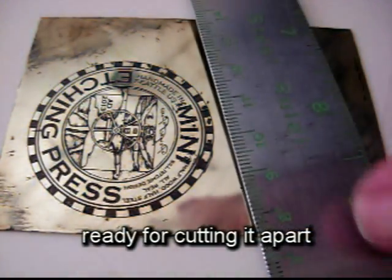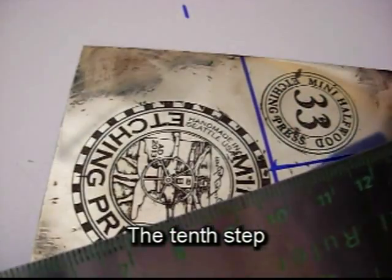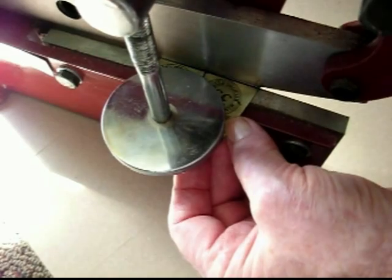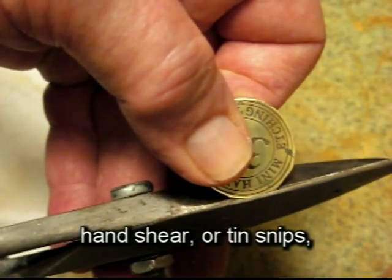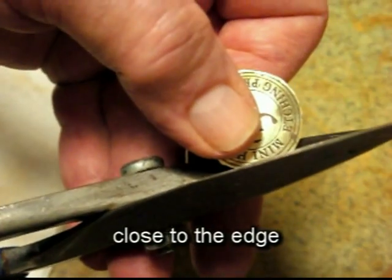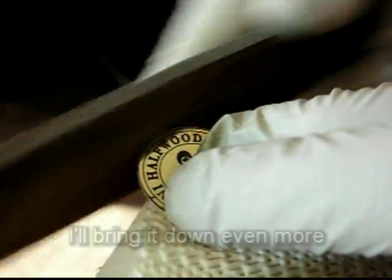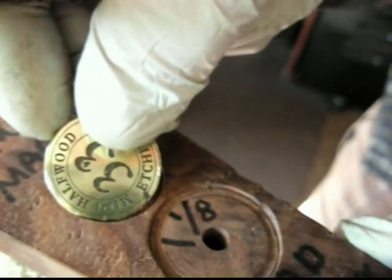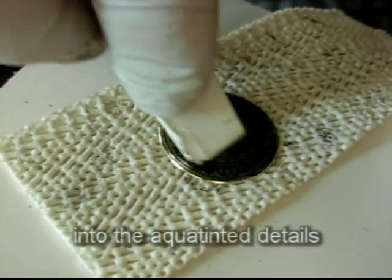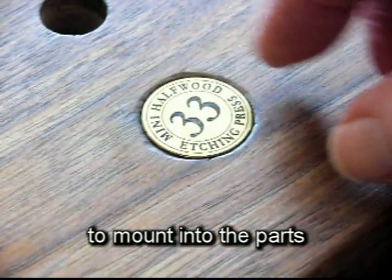Now I can mark it ready for cutting it apart to make the badges. The tenth step is to cut the badges, separating them from the plate. Using the shear I can even trim off some of the corners. Then I'll switch to a hand shear or tin snips and trim the brass down close to the edge of the design. I'll continue with the grinder to round it off, and with a file bring it down even more until it exactly fits the inset it's designed for. The last step is to work a little bit of etching ink into the aquatint details to bring out the design most clearly. Now it's ready to mount into the parts of the half wood press.